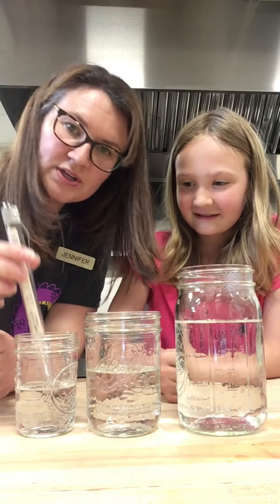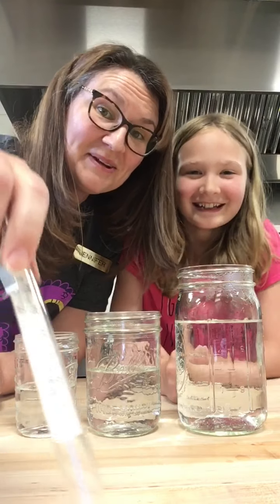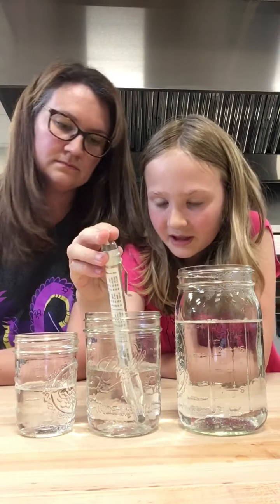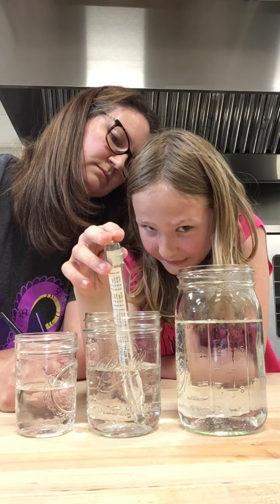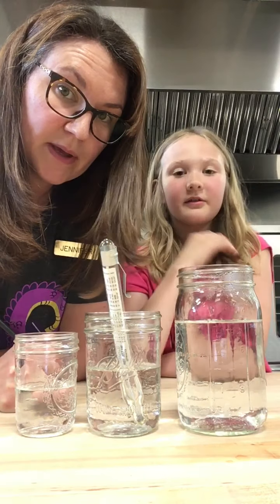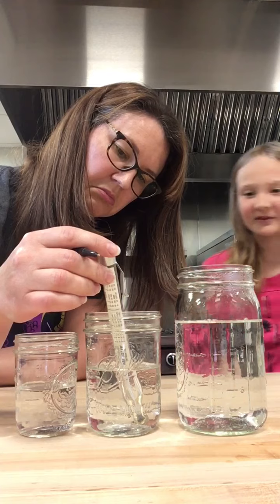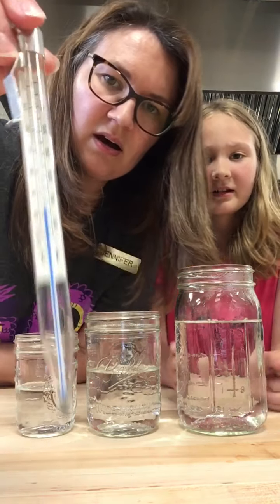We're using a candy thermometer. Baby Bear is at about 125 degrees. Mama Bear is — oh, it's going up. It's about 130. It's warmer than Baby Bear, so it isn't too cold. It's creeping up very slowly, but let's say 130. It's definitely over Baby Bear's temperature, which means it isn't too cold.